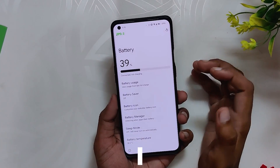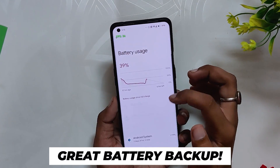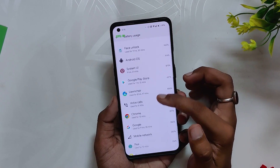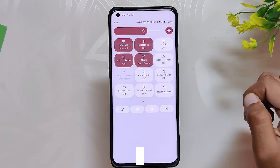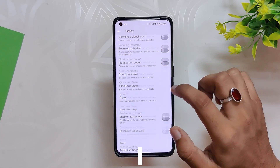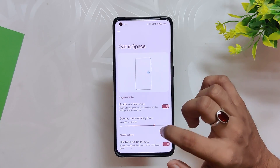Talking about the battery, backup is also good and there is no considerable drain. On average I'm getting six hours of screen-on time. Coming to the customizations, this ROM has a lot of them, but they are mostly scattered under different menus.